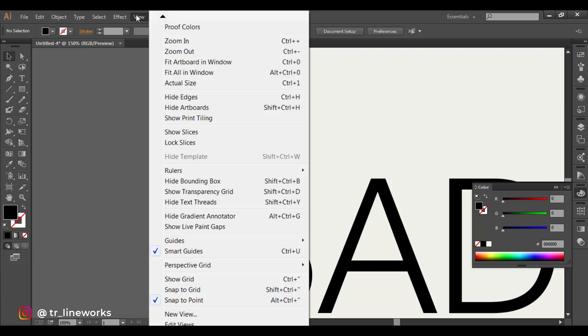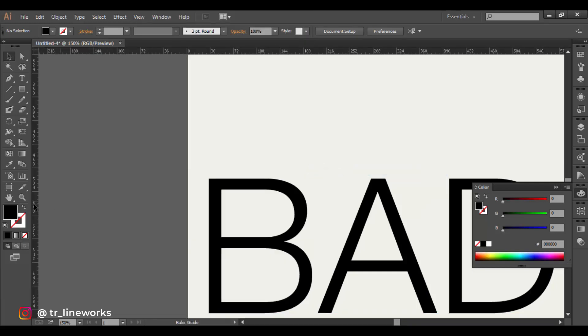Go to view, rulers and click show rulers, or just press Control+R to get the rulers. Drag in the guides as needed.